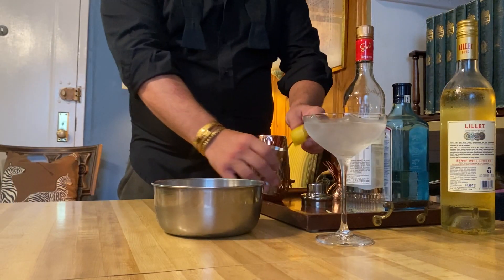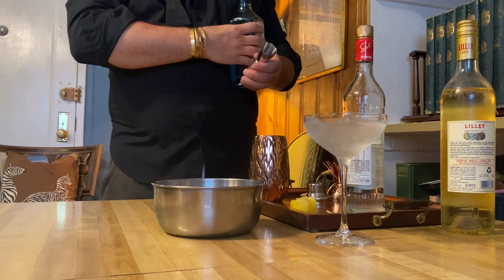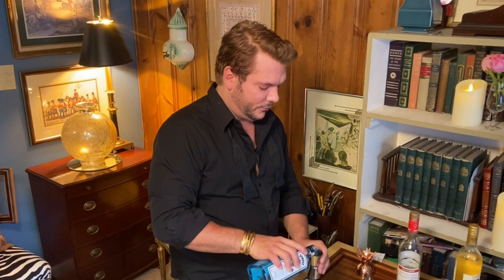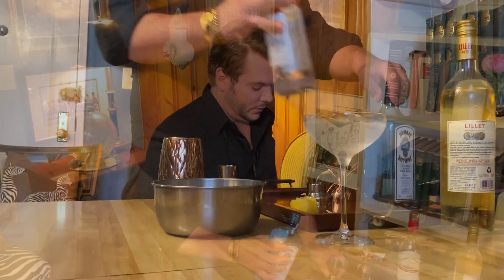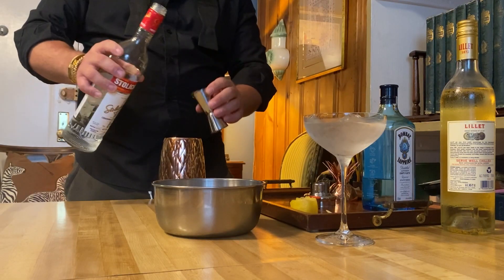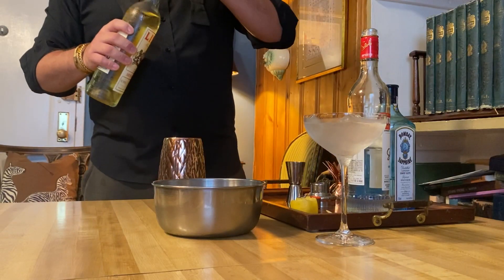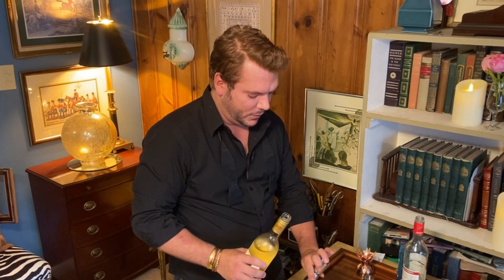Basically, all we are going to do is add — I'm going to do two measures of gin. You don't necessarily need three; it depends on how big your glass is. So two measures of gin. Then we are also going to do one measure of vodka. And the last thing is Lillet — this is Lillet Blanc — and we're going to do a half measure of that. And there you go.